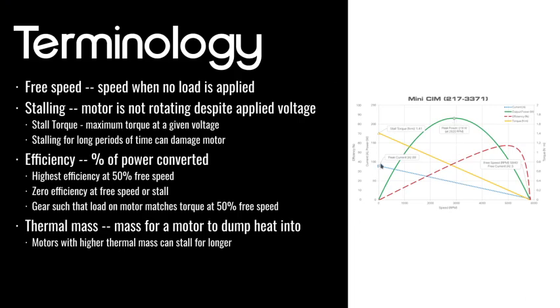Looking at this graph, it shows efficiency relative to speed. The peak power — maximum output power — is at half the free speed. When your motor is at its free speed spinning with no load, it has zero power because even though it's spinning, there's no torque since there's no load on it. Therefore the power is going to be zero.